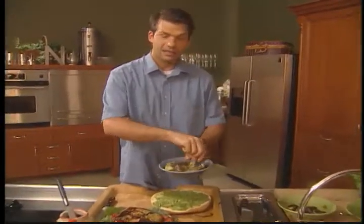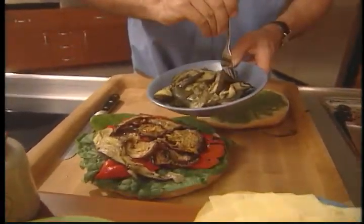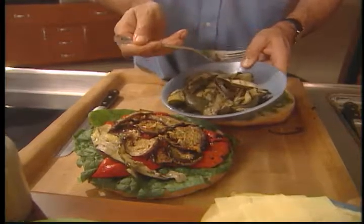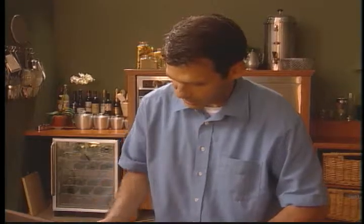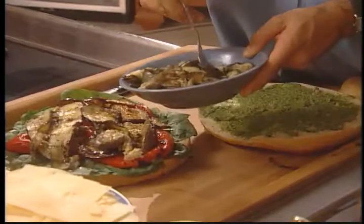Grilled zucchini is another vegetable, and you can get creative with different vegetables. You could use yellow peppers, green peppers — this zucchini is lovely. How about some artichoke? You could put on a little bit of kohlrabi. You could do all kinds of things, anything you want. So the zucchini goes on. Isn't this looking great?